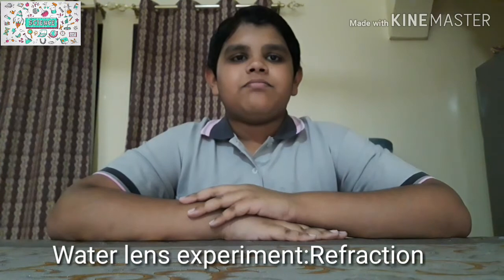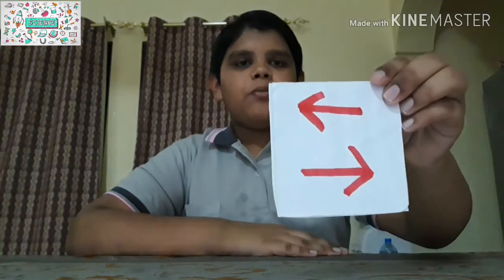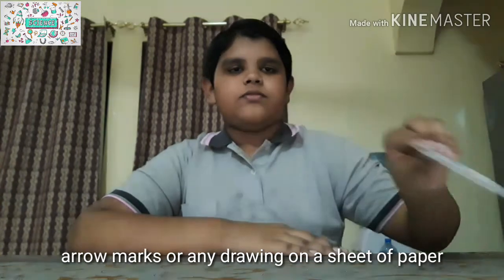Hi friends, welcome to Science with Ayazola! Today I'll show you how to make a water lens. The materials needed for this experiment are a glass of water and arrow marks drawn on paper.